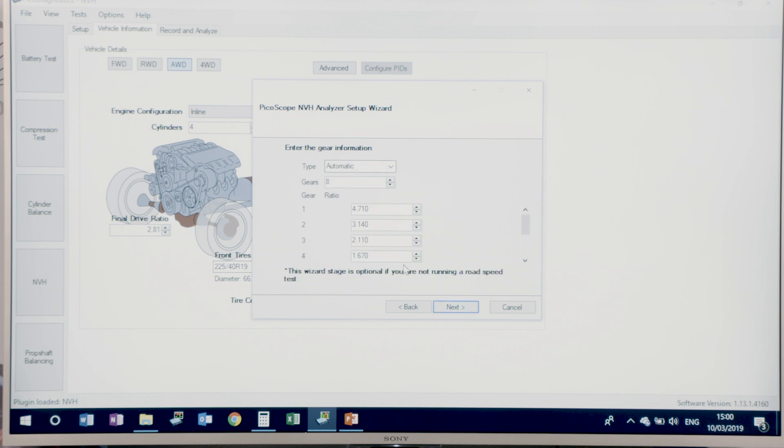Here we have the option to add the transmission style, the number of gears, and the ratios — we can skip this if we want to. It's an all-wheel drive vehicle; our ratio for this vehicle is 2.8 for the rear diff and the same for the front diff. There's also a question here about fifth and sixth gear ratios, as some transmissions have a different final drive for those gears.